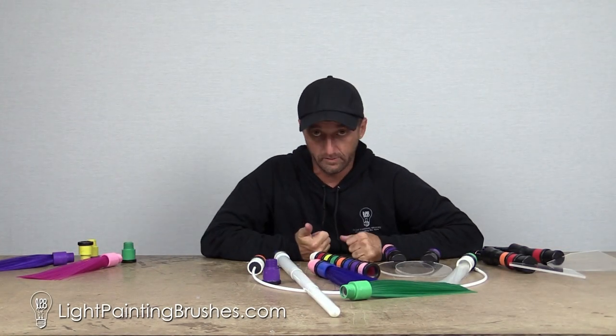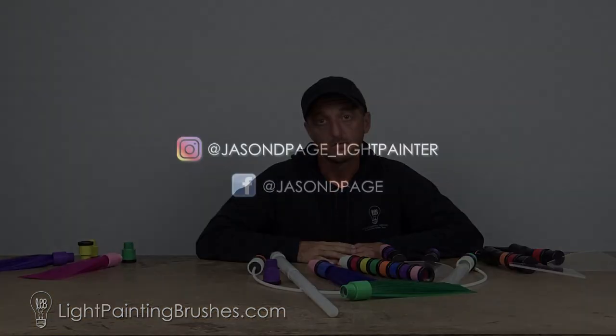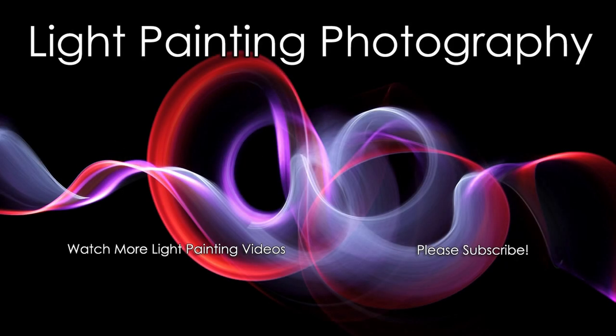So these are the screw-on color filters from Light Painting Brushes. They work with any tool that we make. You can stack them and make your own custom colors, and it could not be easier. I hope you guys enjoy this little video of how to use the screw-on color filters. And until the next video, get out there and get creative. I'll see you in the next video. Bye.